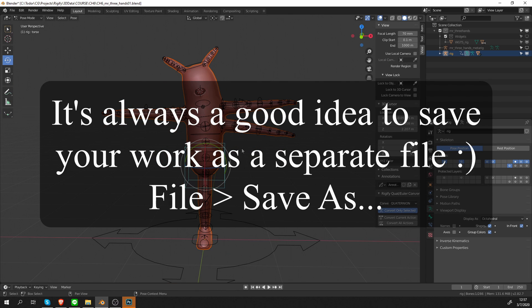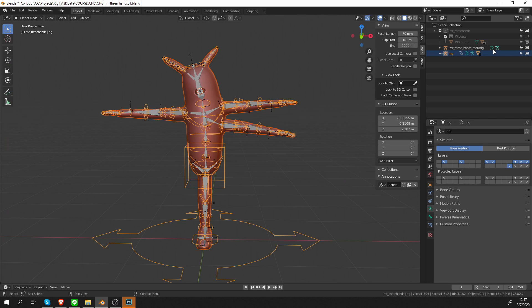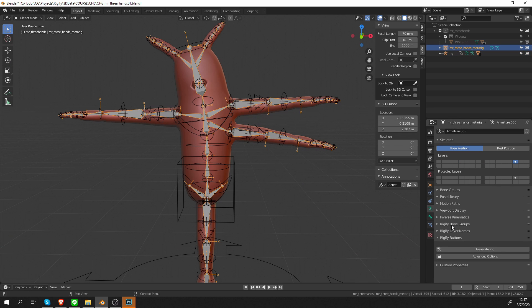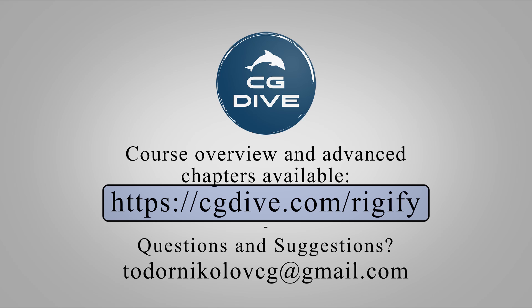This will be all for this chapter. In the next part, I'm going to go over Rigify bone groups and layer names — I mentioned them very briefly before. They have to do with making your rig more user-friendly, so I think this is a good time to see how those work. If you want to support me, click like and subscribe.